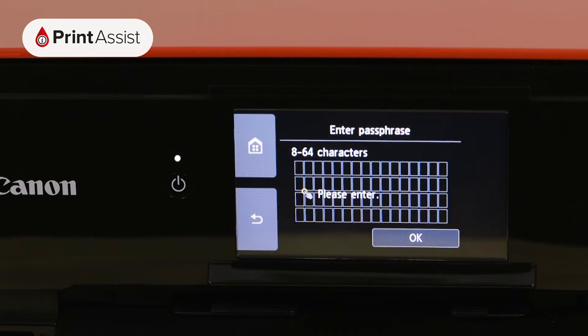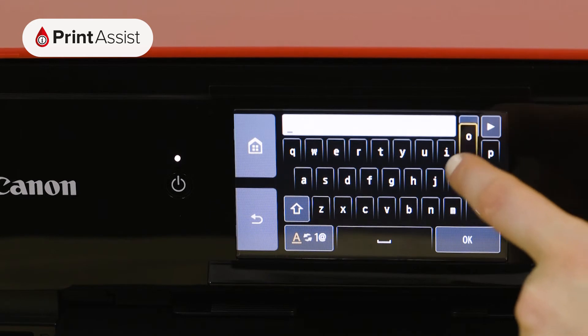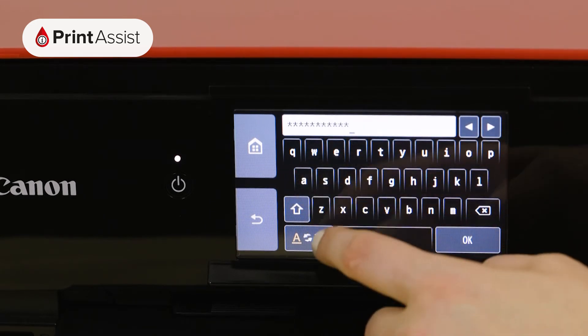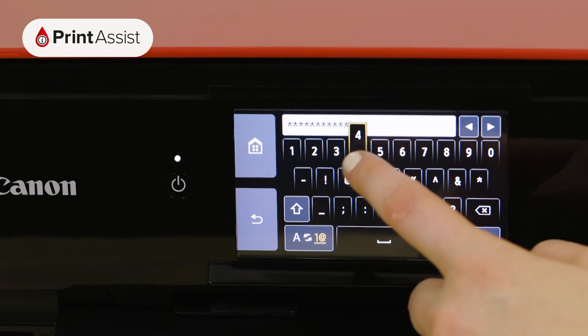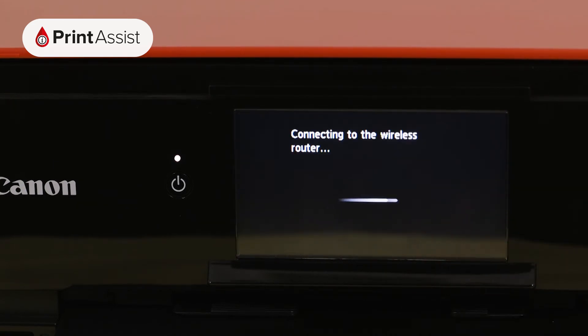Press the middle of the screen, which opens up the on-screen keypad. Once you've typed in your password, toggling between numbers, symbols and letters if you need to, press the OK button. Press the OK button again to confirm the password.